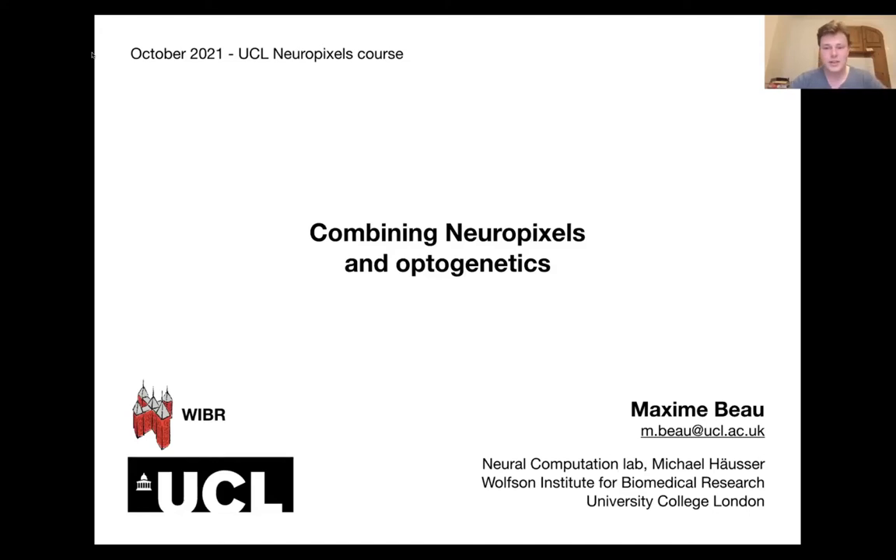Hello everyone, my name is Maxime and I'm a PhD student in Michael Horser's lab at UCL. I've been using Neuropixels probes for four years over the course of my PhD, and I've been asked to tell you about combining Neuropixels recordings with optogenetics.